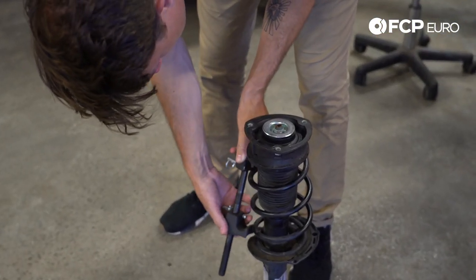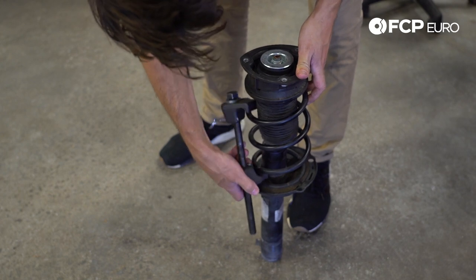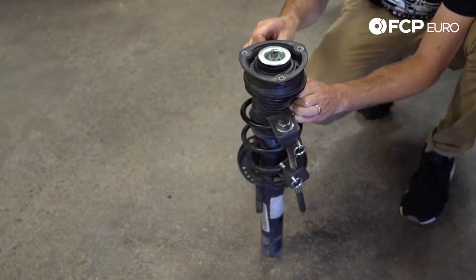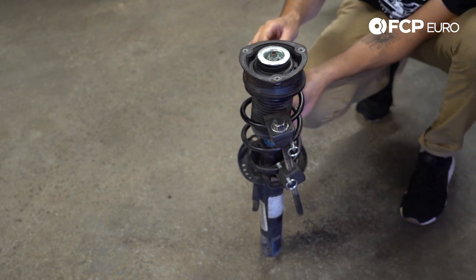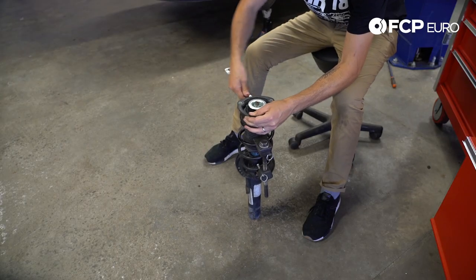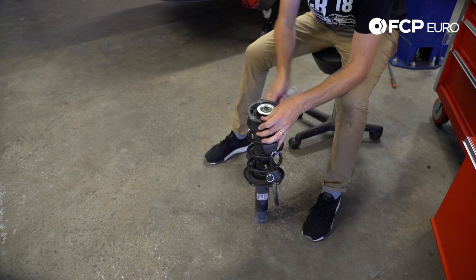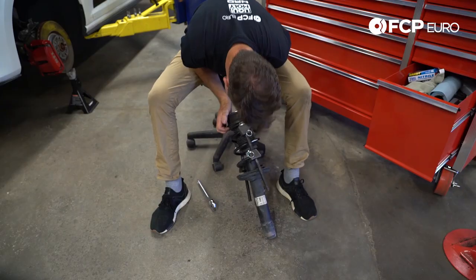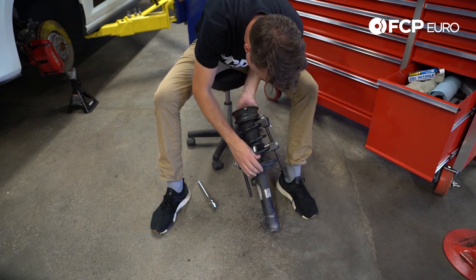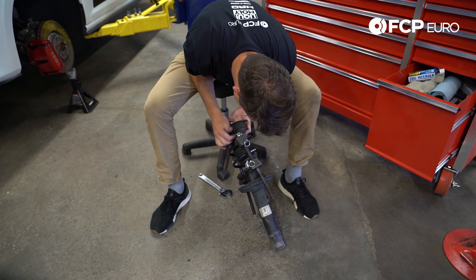We're going to put spring compressors on the spring carefully — be really careful working with springs because they have a lot of energy under tension. We only need to pull down these spring tensioners just enough to remove tension from the top mount. You can already feel the spring wobbling around a little more. When you see a full gap — where you could put a piece of paper through there all the way around — we've removed enough tension.